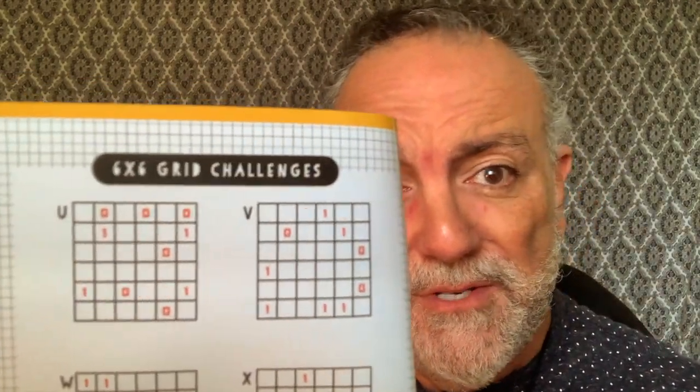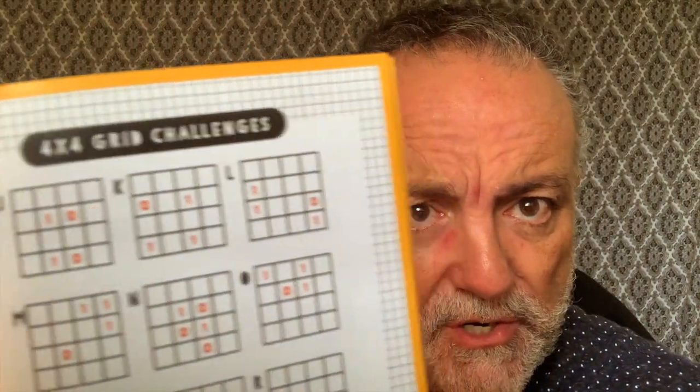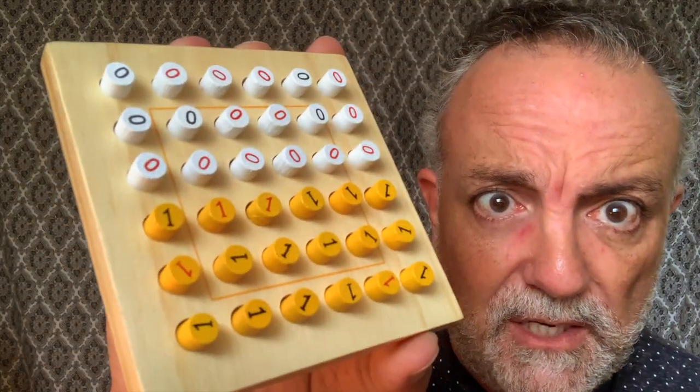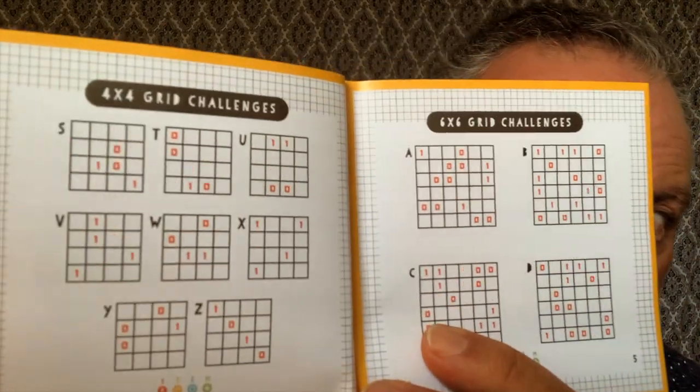There are three rules in this puzzle. You tip everything out and set up the challenge you want — there are 52 of them. The beginner challenges are only four by four, even though it's a six by six board, you only play with the four by four area. Those are the beginner challenges, and then you get into the six by six challenges.